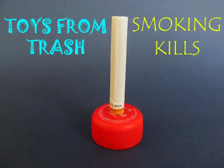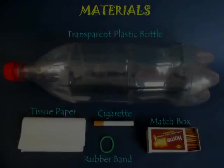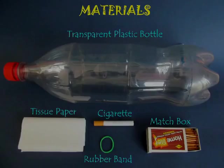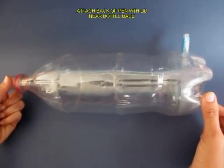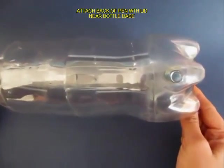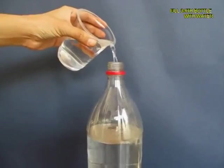We will demonstrate in this experiment that smoking kills — it's terrible for our health. Take a two-liter plastic bottle and near the base make a hole, then press fit a pen with its lid closed.